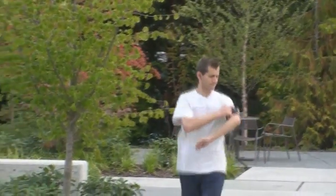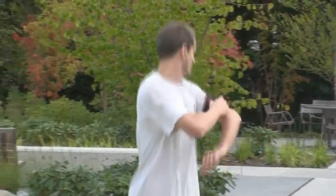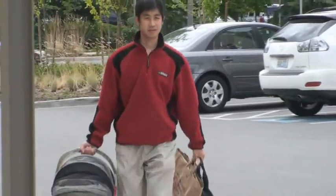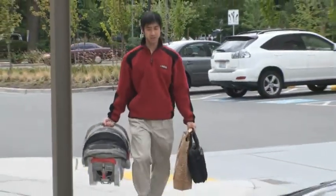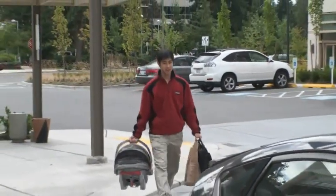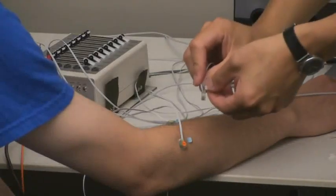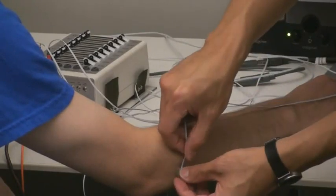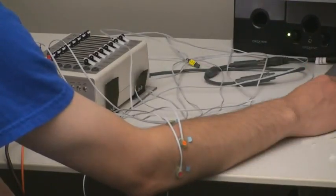However, as computing continues to expand off the desktop, we face many situations where we need to interact with technology without a physical artifact, because the physical control is not accessible or because our hands are already busy. The muscle computer interfaces we present here allow a user to interact with the computer using hand and finger-based input without holding physical input devices.